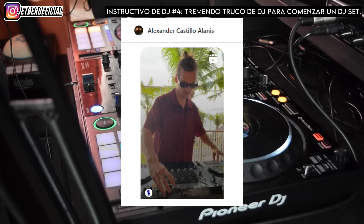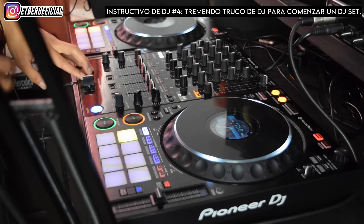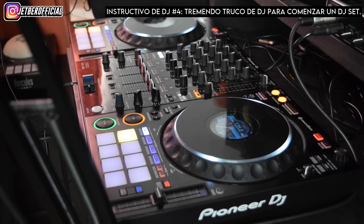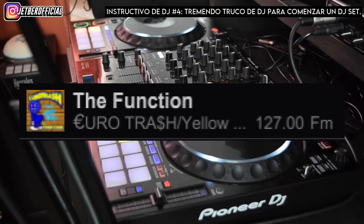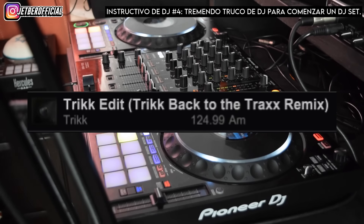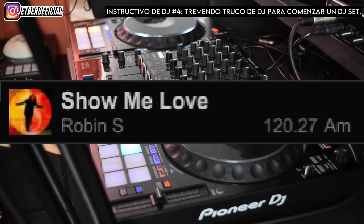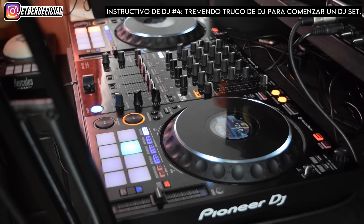Este truco nos lo envía Alexander Castillo Alaniz a través de Instagram. Acá te voy a enseñar a hacer eso paso a paso para que tú también lo puedas replicar. Para poder hacer esta intro necesitamos entender algo muy importante: de inicio hay tres tracks involucrados en la mesa de mezclas. Yo para este tutorial me estoy moviendo a 125 BPM en los tres temas.